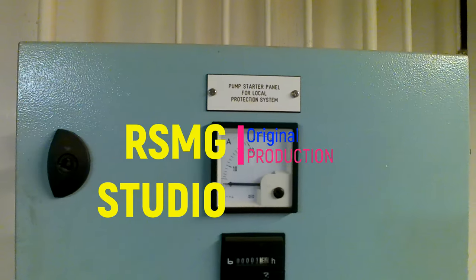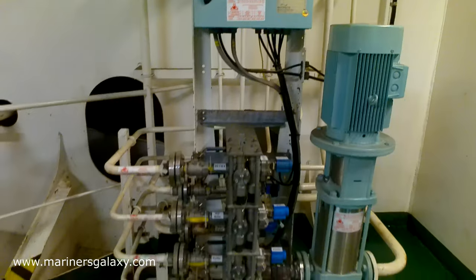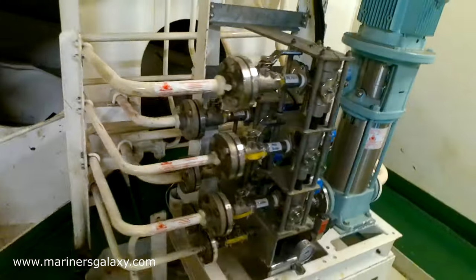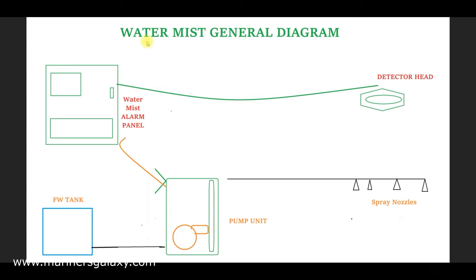In this video we'll learn about the water mist system on ships. First we will discuss the general arrangement on the ship, and then we will see the actual setup available on board. This is the general water mist setup — there are many other steps involved in between, but this is a simplified diagram to make it easier to understand.